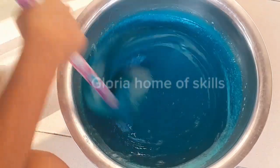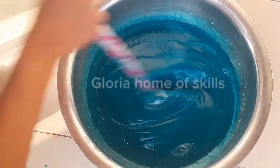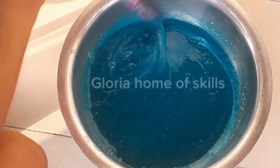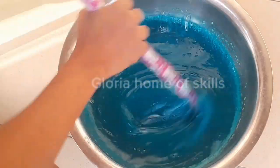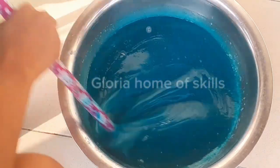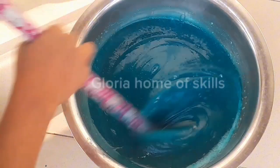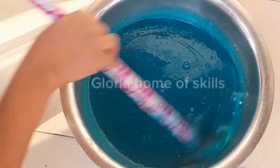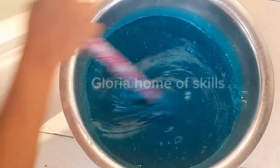Hey guys, welcome back to Gloria Home of Skills. In today's video, I'll be sharing how to make effective toilet cleaner — this can remove tough stains in your toilet. My name is Gloria and this is Gloria Home of Skills. Please like and share this video so it can be pushed to more people. Don't forget to subscribe, like, and follow. Share it, and let's get started.